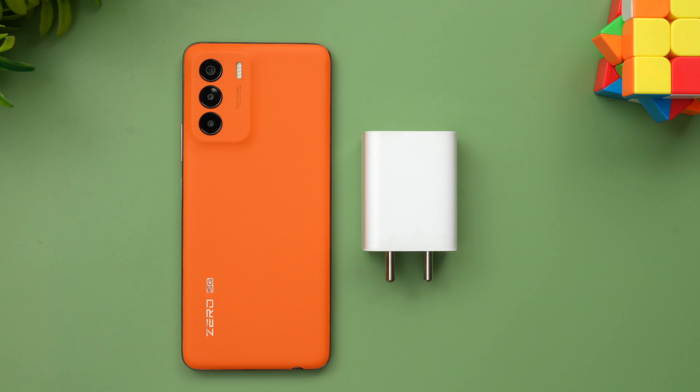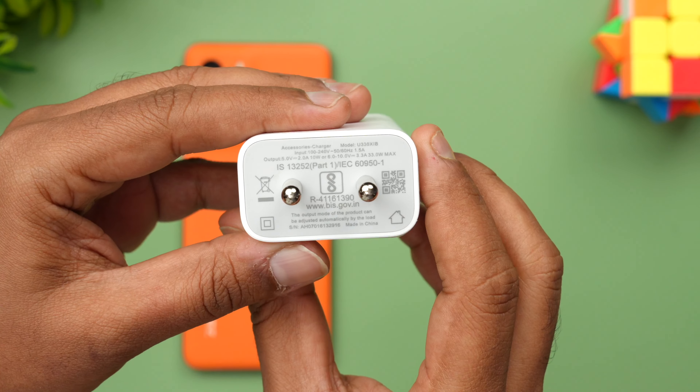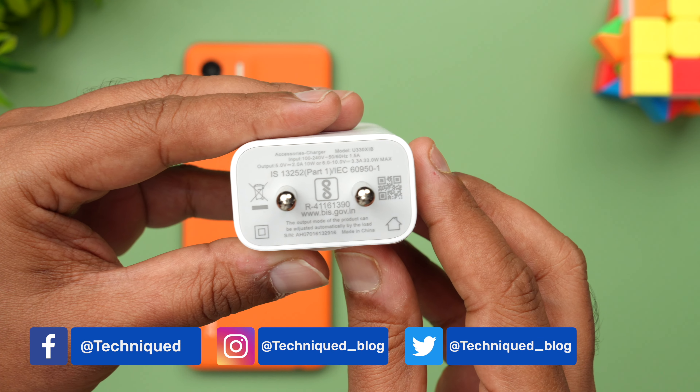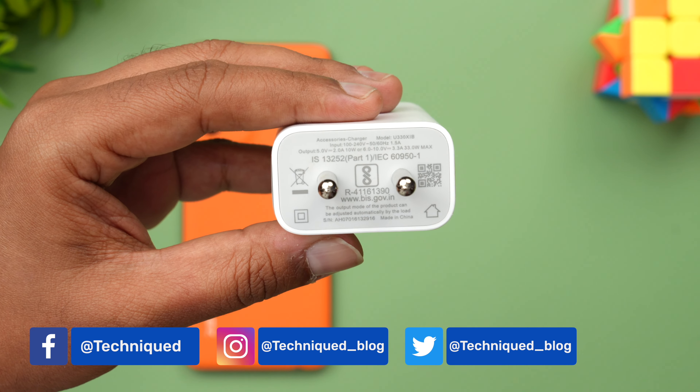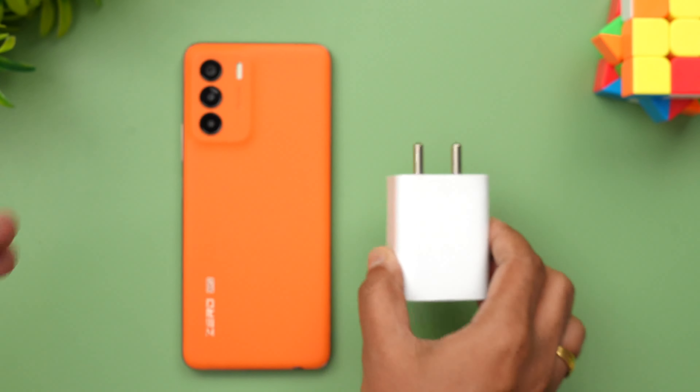We'll be doing the charging test of this device. As you can see, this is the adapter that ships in the box. You can see here 10V 3.3A, that's a 33W adapter. Let's see how much time it takes to charge the device from 1 to 100 percent using this adapter.